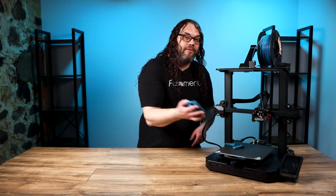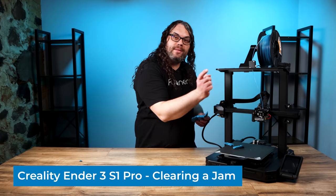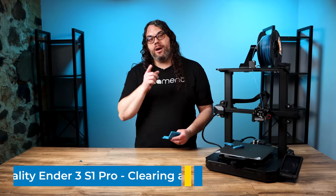This is my Ender 3 S1 Pro and this is a failed torture toaster. It failed because the printer jammed, and today I'm going to show you how to take this Sprite hot end apart and unjam it. My name's Jim and this is the Edge of Tech.